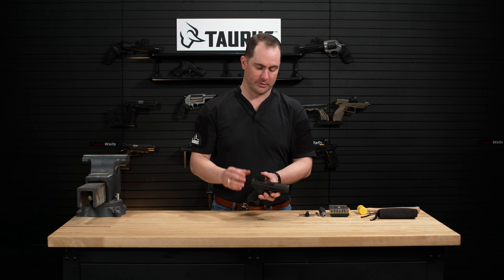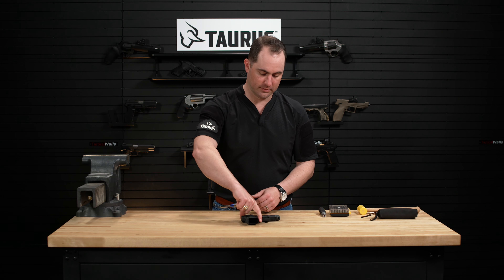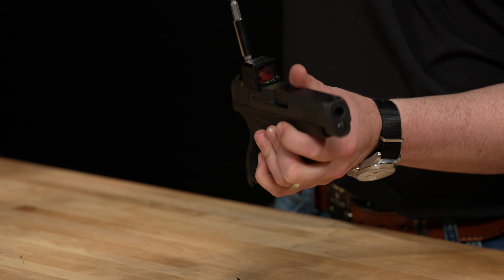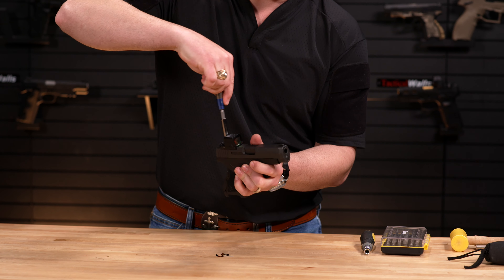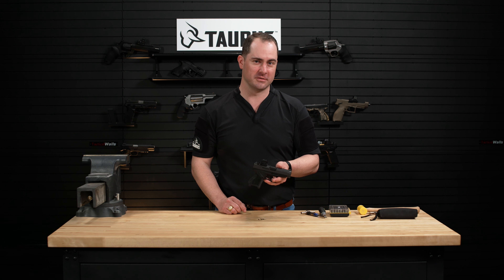Once those are hand tightened, you're going to want to get your torque wrench and tighten these screws down to 10 inch-pounds. Now that your red dot is properly installed on your GX4, you're ready to go to the range and get zero.